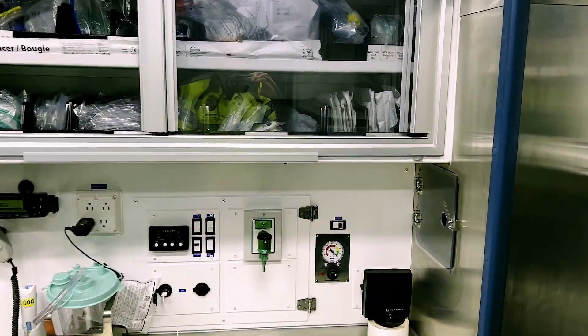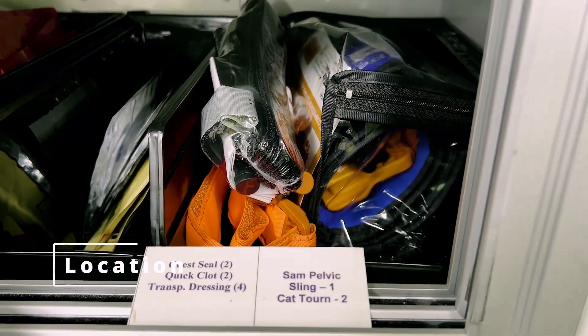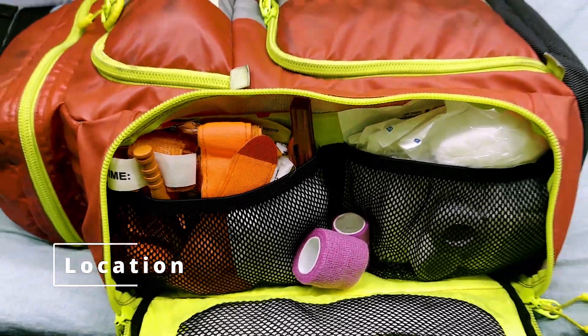We keep at least two combat tourniquets on every ambulance at HCEC. One can be found in the cabinet behind the captain's chair, and the other is in the side pocket of the jump bag.